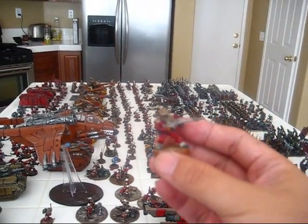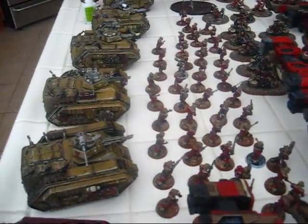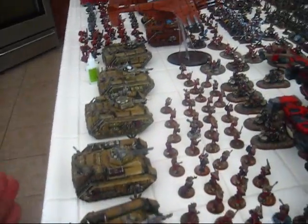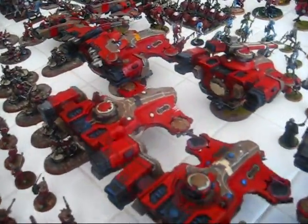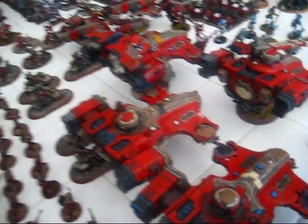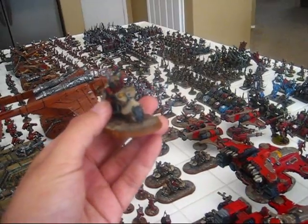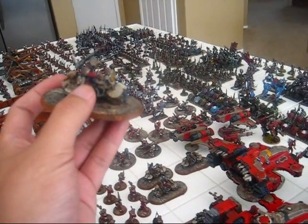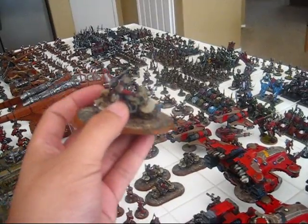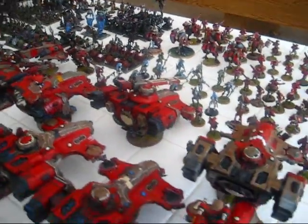Original Rogue Trader Guard — love it. Because they're so hard to find, I actually made them a mechanized force. You can see all the Chimeras there. And I started making these, which are mechanized rough riders — Imperial Guard on bikes. Hey, if any of you guys have these, send me a message. I buy these all the time. Love them. Can't find enough — actually, I only need three more.